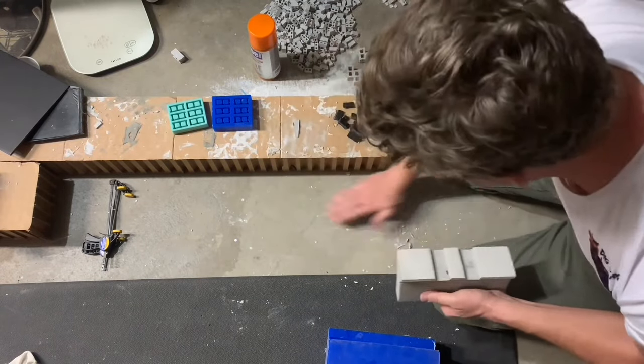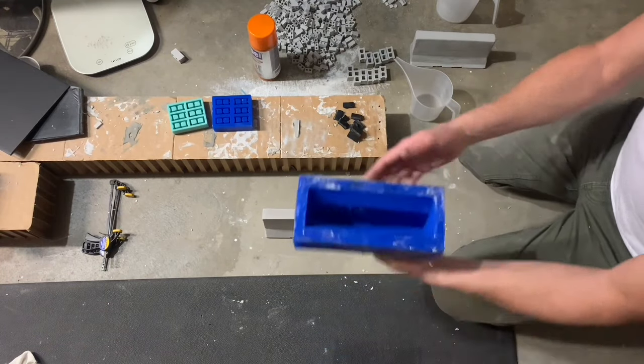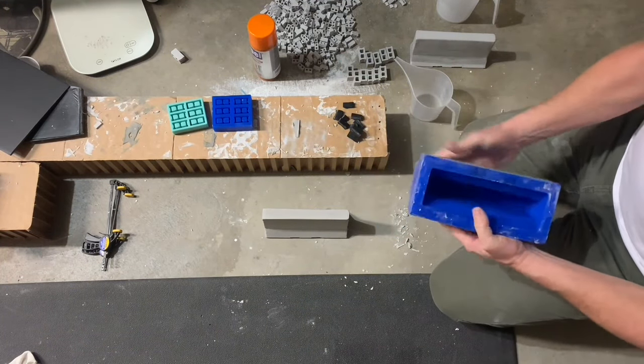I've got all kinds of debris on the floor now, but that's how I make my jersey barriers and the mold is ready to go again to make several more.